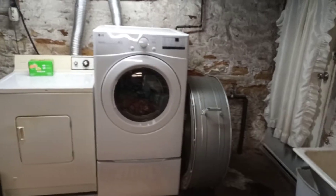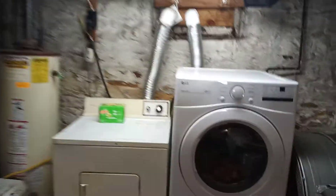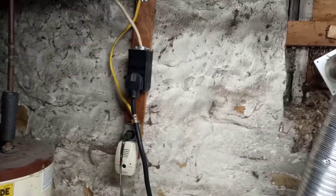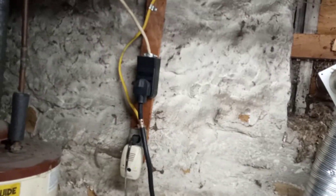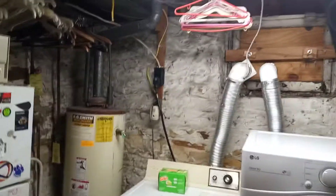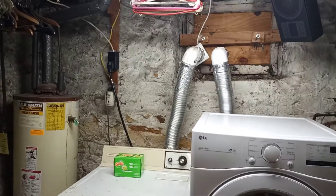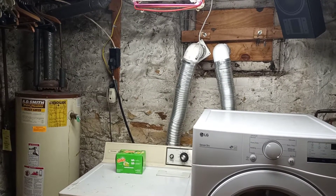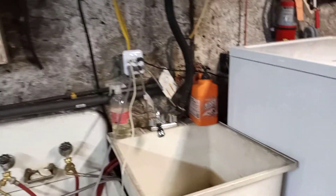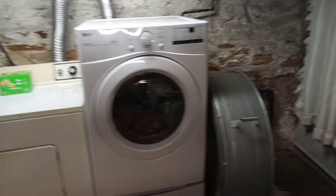One problem we have these days is with electric dryers — they usually run with a big plug because they require 220 volts to operate. The problem is they don't usually make surge protection for 220 lines that you can just plug in like this. If you have a gas dryer, you'd be just fine with one of these kinds.